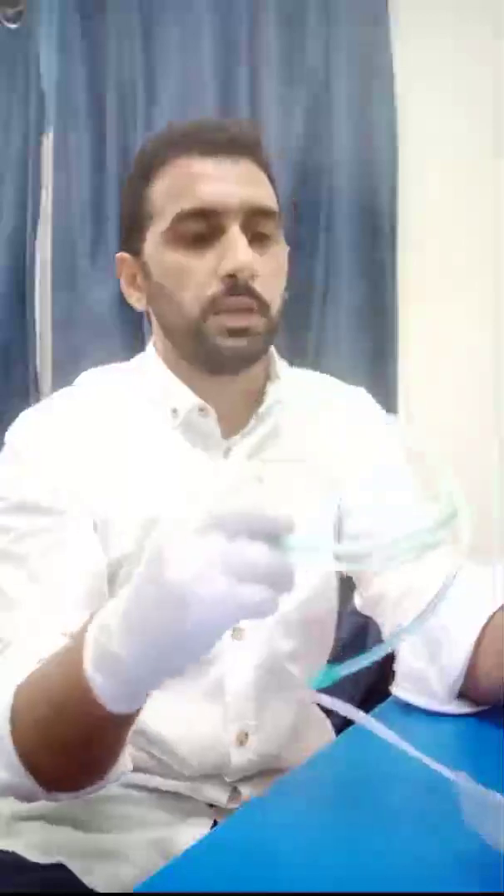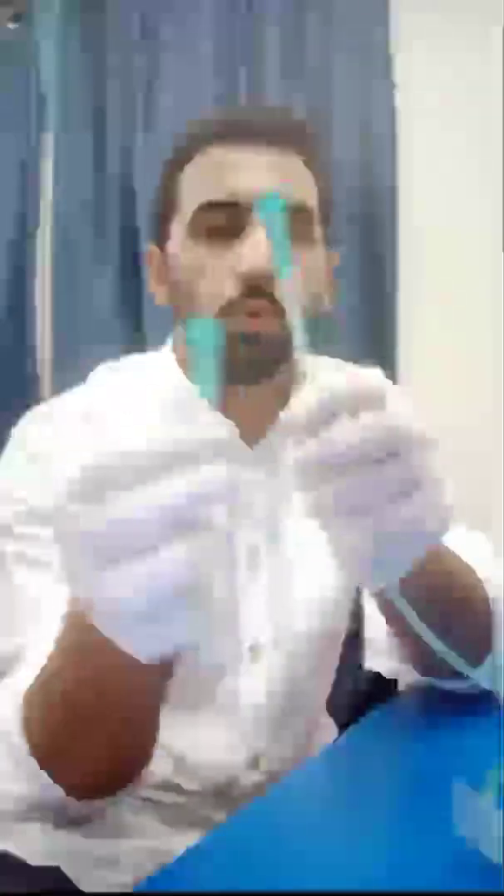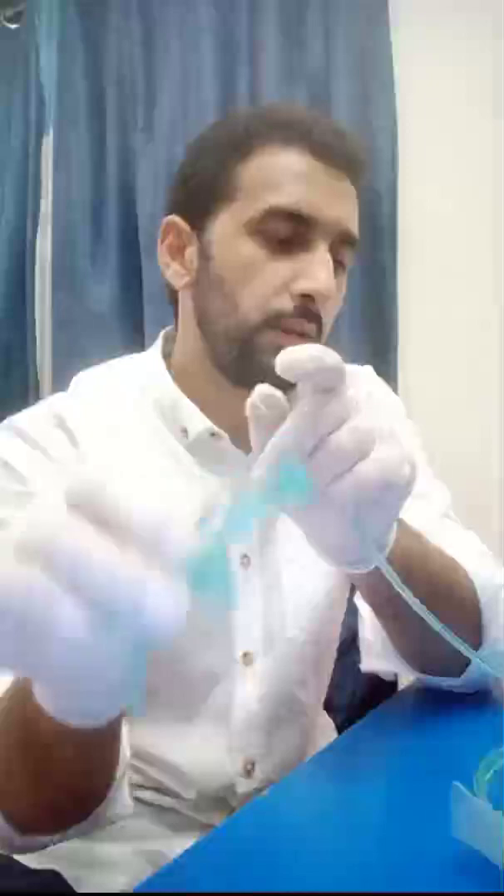Step one: take both ends of the nasal prongs and remove them. To clarify: this is the nasal part and this is the end part. I have already removed them to save time. So take both ends from the nasal prongs and remove them — those are the two ends of the nasal prongs.